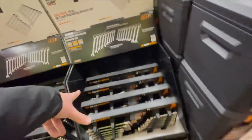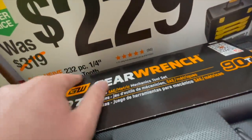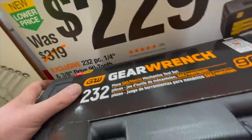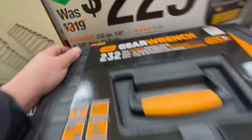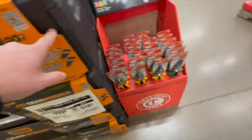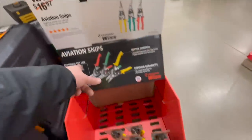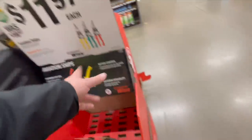$229 for their 232-piece quarter and three-eighths drive 92-tooth mechanical tool set with a hard case and drawers — great value. $11.97 for aviation snips — I love that they put 'aviation' in there just to sell them.